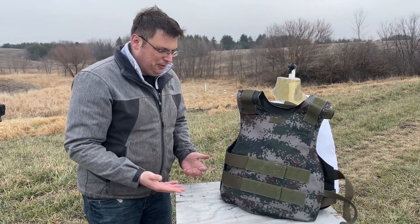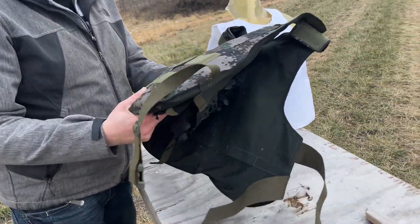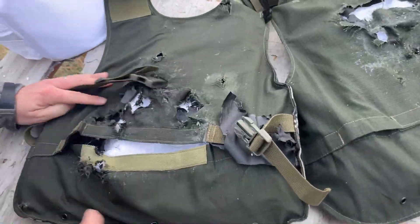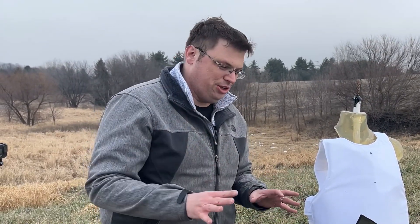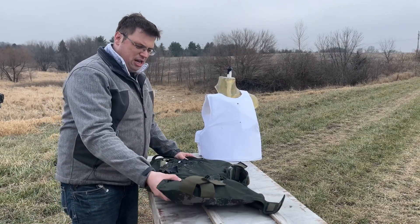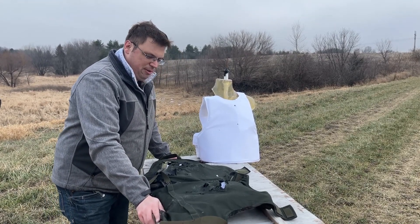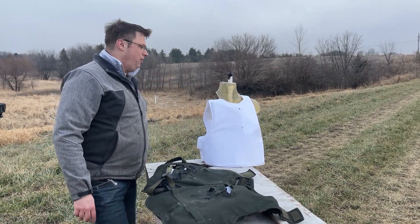At the beginning of the video, you saw us riddle this vest with 5.7x28 rounds out of my PS90. Again, through the magic of editing, this was actually the last round we put in this vest. A few of the rounds did get stuck in the back plate, but most of them went all the way through. The 5.7x28 blue tip is a nasty, tiny, little penetrating round.